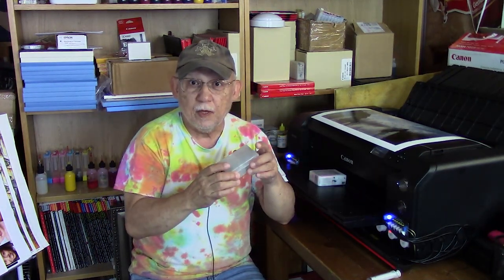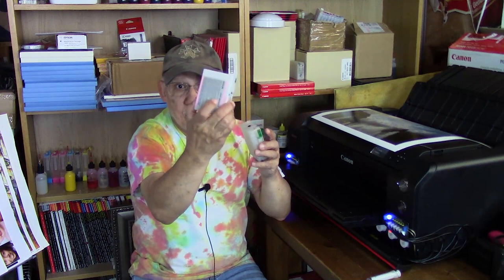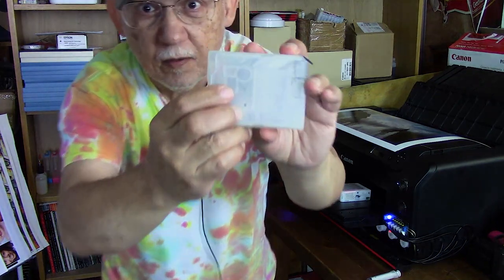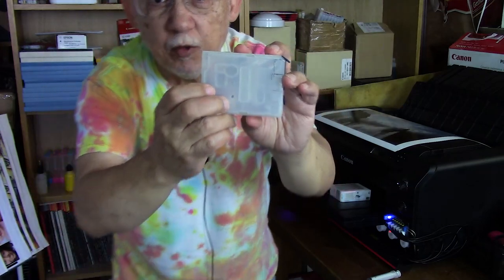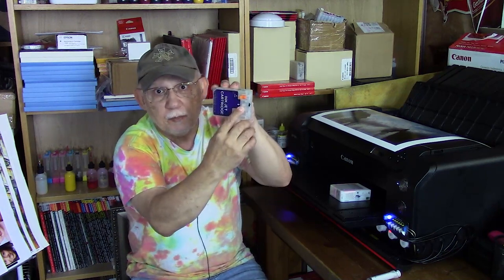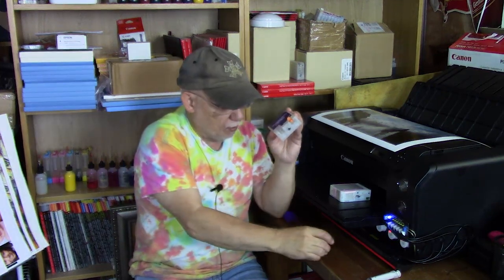What to do? You've already lost something very important in your refillable cartridge: your priming. With OEM cartridges you just remove the plug on the pressurizing stem, pop it in, and once pressurized you're ready to print. Not with these. When you fill refillables you have to prime them — there are chambers in here that have to be filled with ink, and the only way to do that is to prime it. You remove this plug here — this is part of the instructions when you get these cartridges.